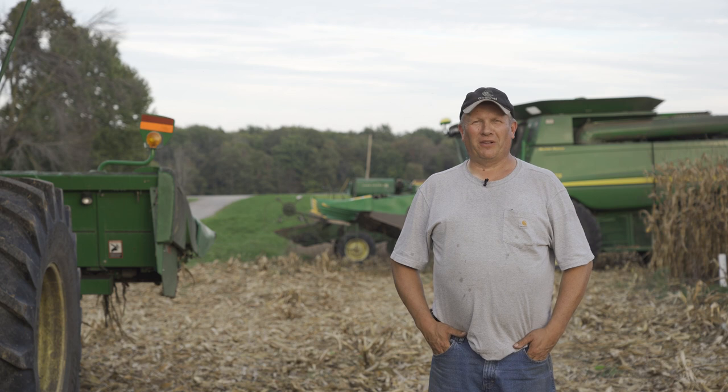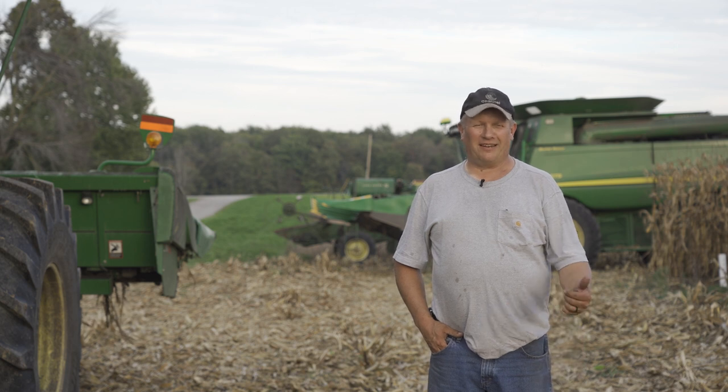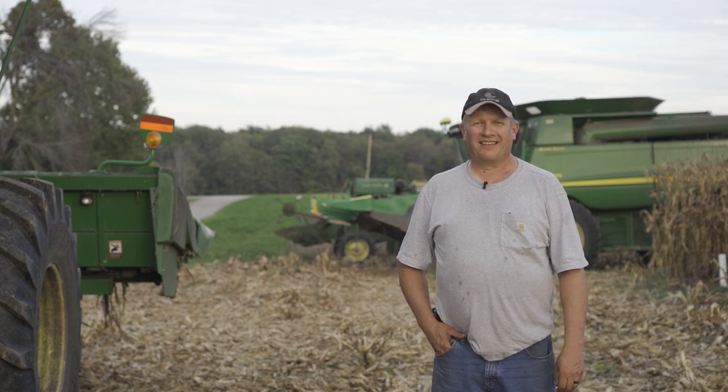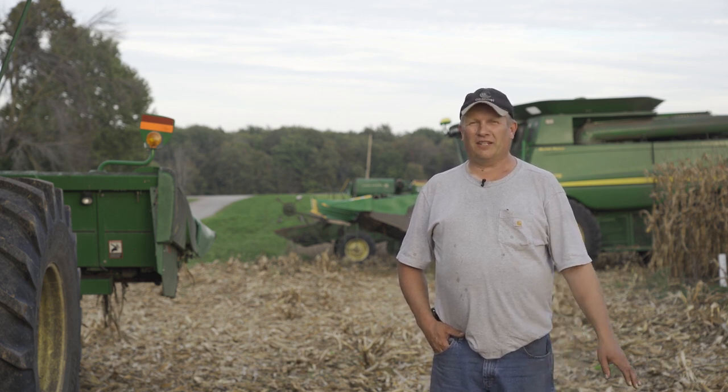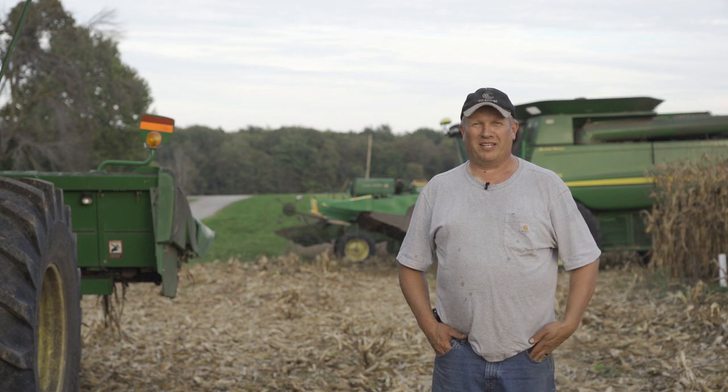We just pulled off our little stunt. The little combine ran good, the corn picker worked good, the 9500 worked good, and the 9670 did a great job — first time we ever combined corn with that. We had a good crew here. My dad came and some neighbors came and we had a lot of fun. My wife got a video and we all took videos. It's rare that it's this warm in October, but we took advantage of it. Thanks to everybody that participated and I hope everybody enjoys the video.